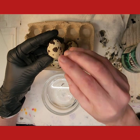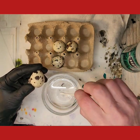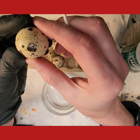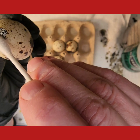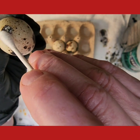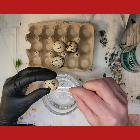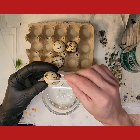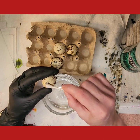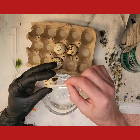Now the way we're going to do this is not to dip. Quail eggs are so small, and if you can see the hole, it's a thin shell because it's a small egg. If you dip it, by the time it comes off it'll be too thin to work with. So instead we take a q-tip dipped in vinegar and gently rub.